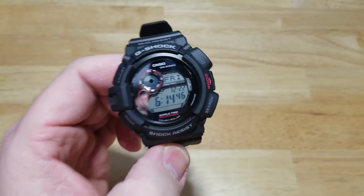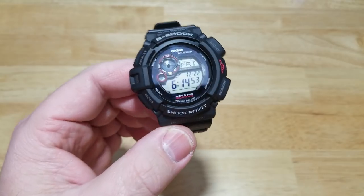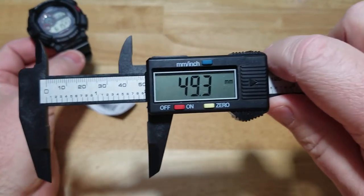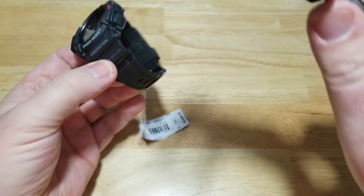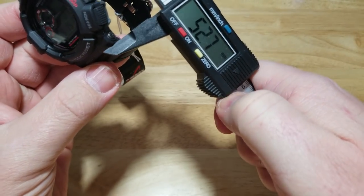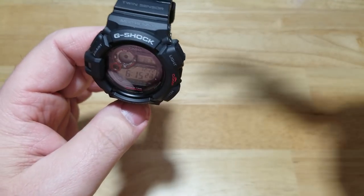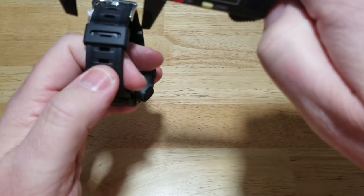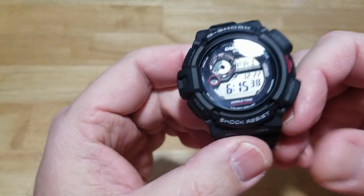Now I'll go ahead and get some basic specs. If you want exact measurements, please refer to the manufacturer — I just like to give rough estimates. The case size is approximately 50 millimeters — it's hard to measure with all the ridges and bumps. Thickness is about 17 millimeters. Lug-to-lug is around 52 millimeters. The resin strap tapers from about 27 millimeters at the top down to about 21 millimeters.